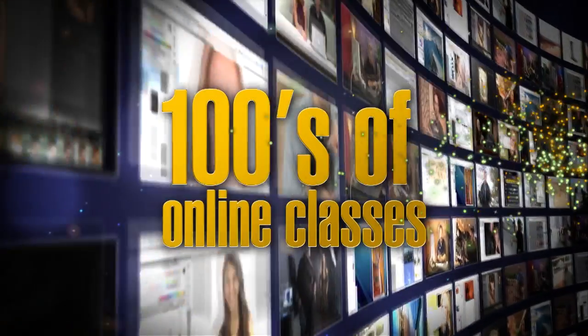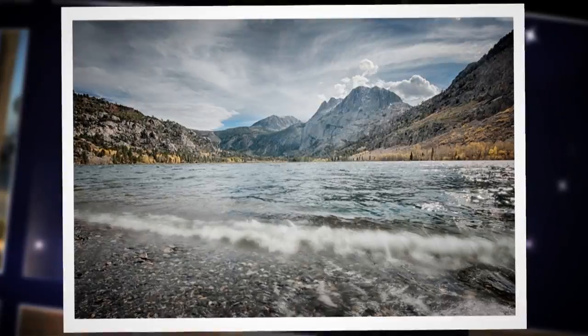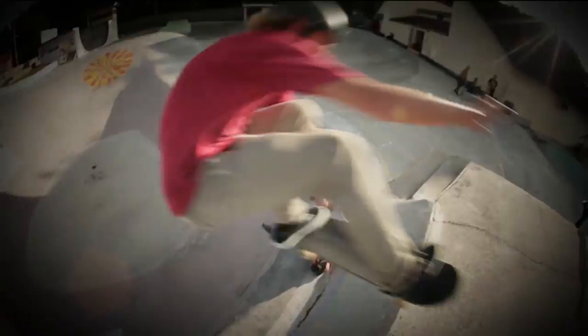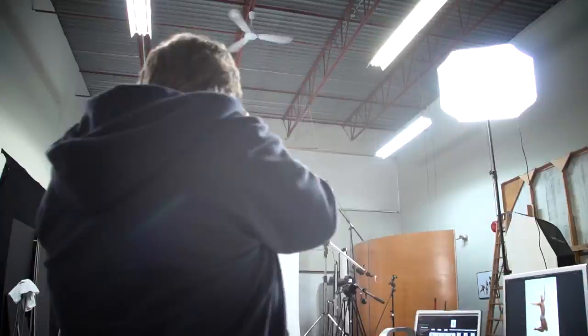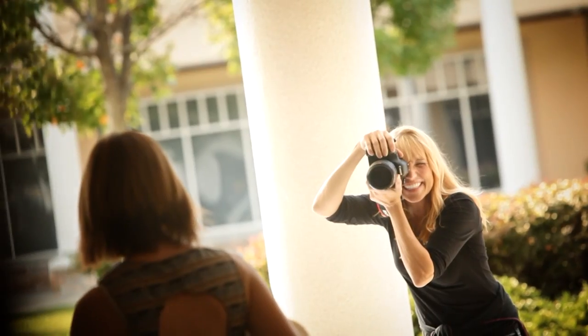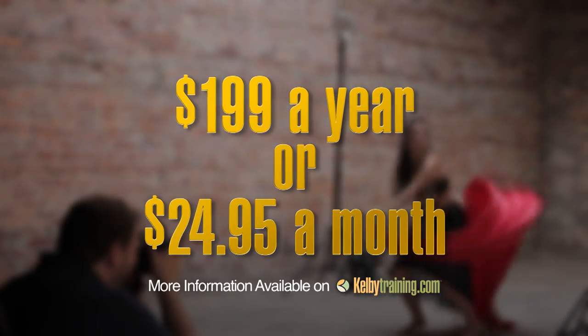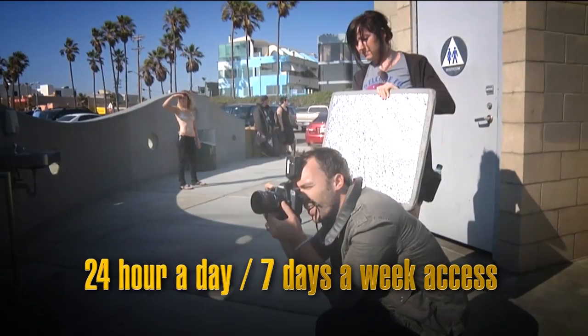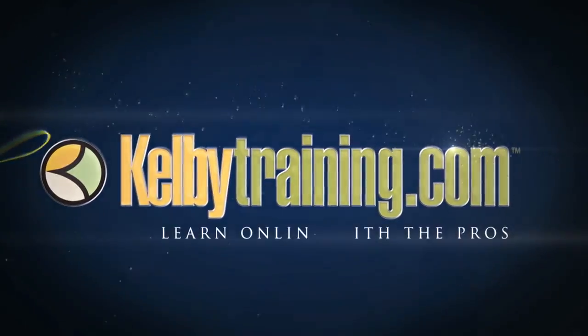Scott Kelby here, and welcome to this quick tour of our online training. We have hundreds of online classes covering everything from lighting to landscape photography, portrait photography to sports. We have classes on wedding, automotive photography, food, fashion, travel — you name it. The most incredible part is the price: you get all of this for just $199 a year, or you can pay monthly for just $24.95. 24-hour a day, 7-day a week access from anywhere in the world. I invite you to join with us today and start learning right now.